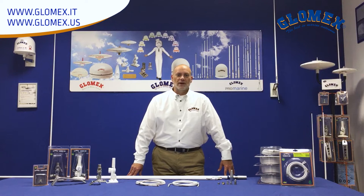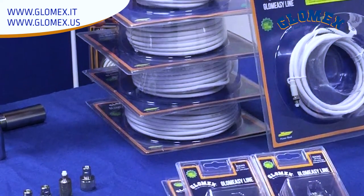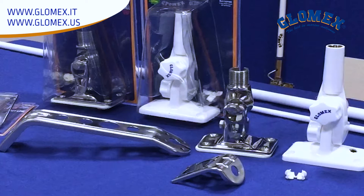Hello again, this is Chris Cater with GlomEx, and today we're going to talk about the GlomEasy line of antennas. The GlomEasy line was developed to help revolutionize the way antennas are installed on the boat. With fast-connect connectors and plenty of options, it's easy to see why we're the best in antennas. So let's look at a few of the key features.